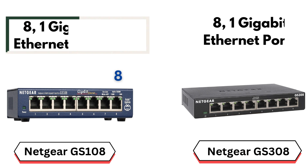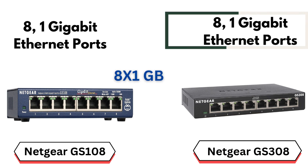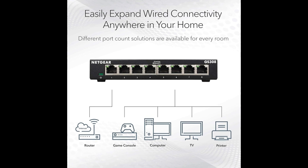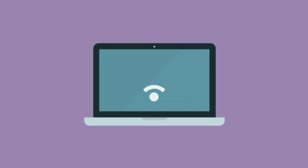Similarities. Similarity number 1: 8 gigabit Ethernet ports. Both the GS108 and GS308 models come with 8 gigabit Ethernet ports, offering high-speed data transmission for up to 8 devices simultaneously. These ports are perfect for connecting multiple devices, such as computers, printers, and game consoles, to your network.